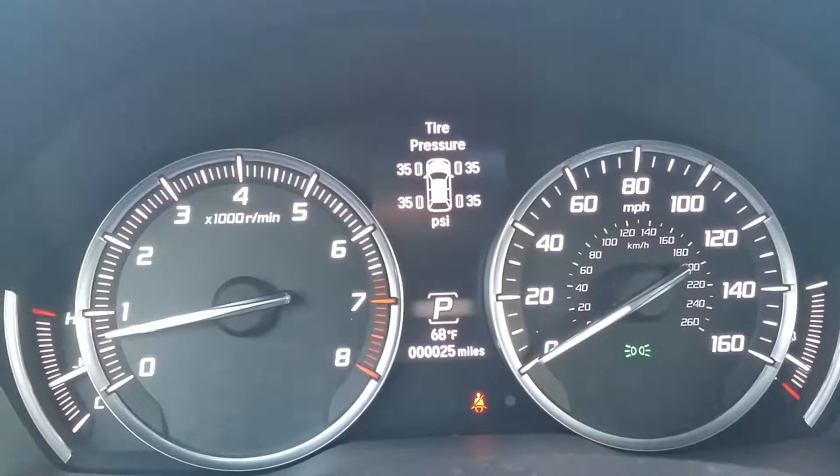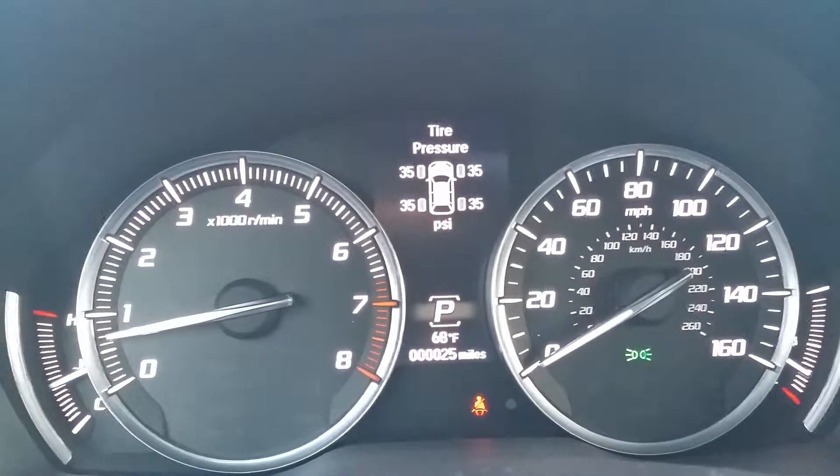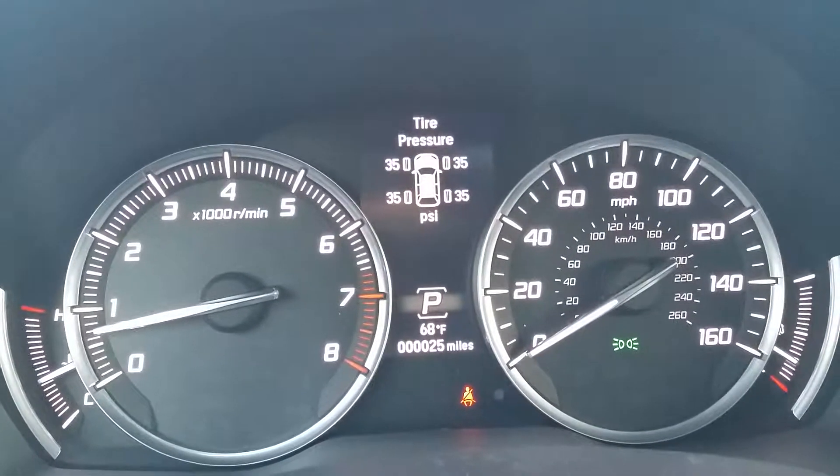Always read the tire pressure recommendations on the door jamb of your vehicle or in your owner's manual.